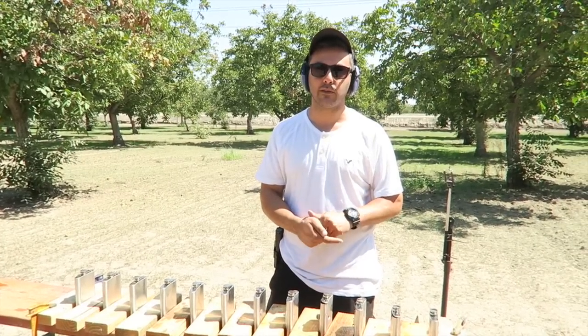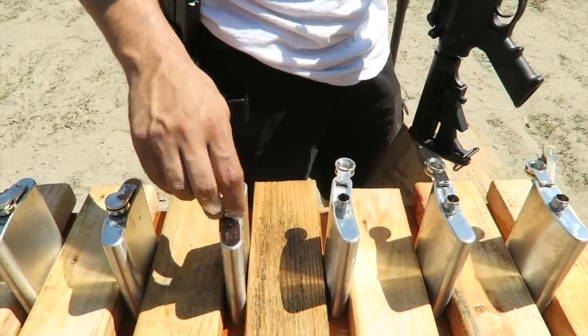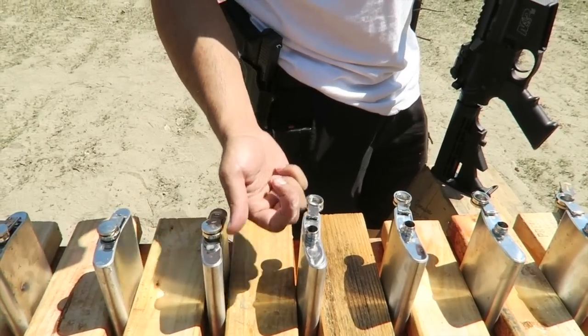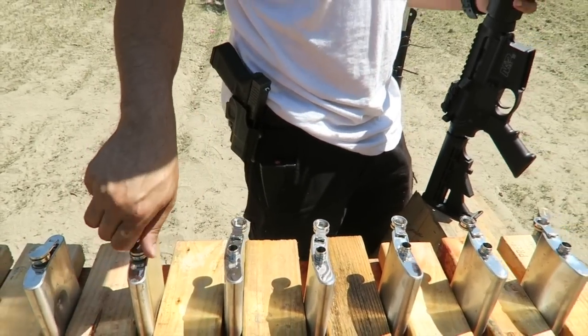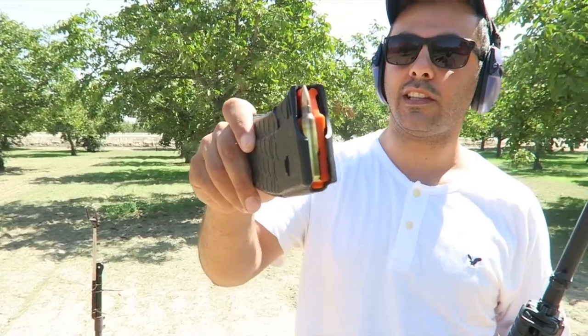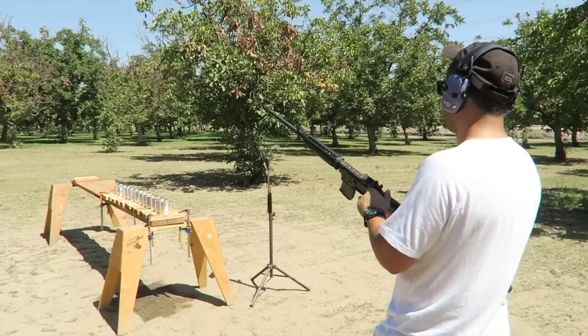Let's try it with the five-five-six out of an AR-15 and see what we get. We're gonna make a slight modification this time around and open the top parts — I want to see if the water will jump up. It's not gonna be a head-to-head comparison but it's more fun this way. We're doing the five-five-six out of the M&P Smith & Wesson. All right, here we go.